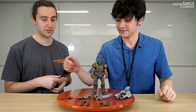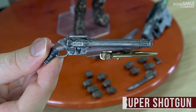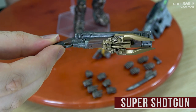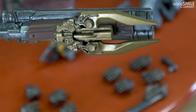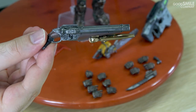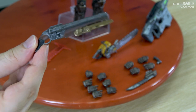This is the Super Shotgun, and it's upgraded, as you can see, to the Doom Eternal version. Here's the meat hook — which is a feature I really like about the new Super Shotgun. Lots of good memories with the Super Shotgun.